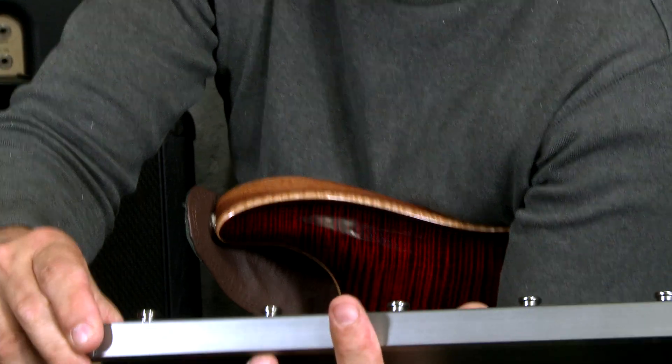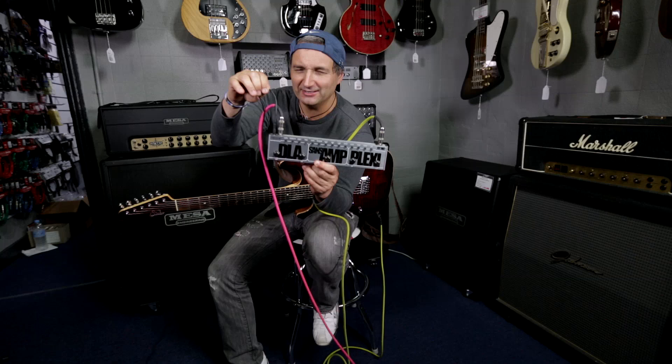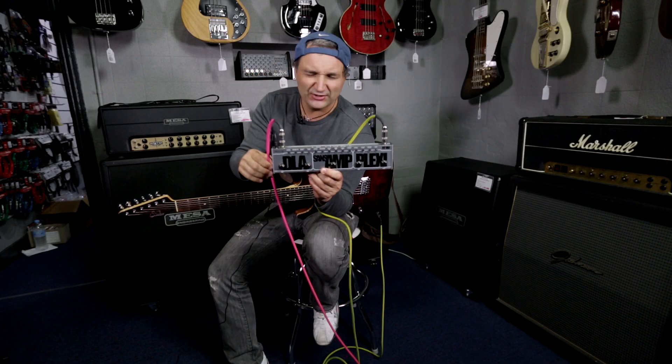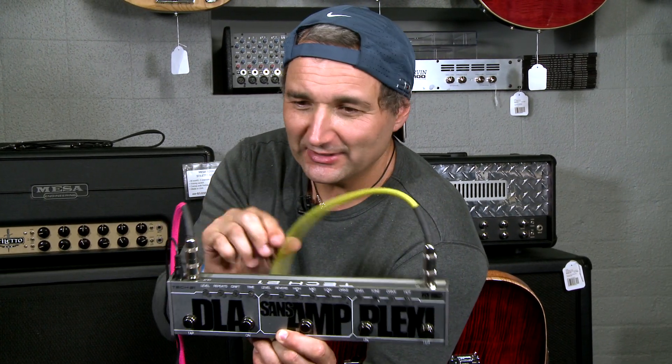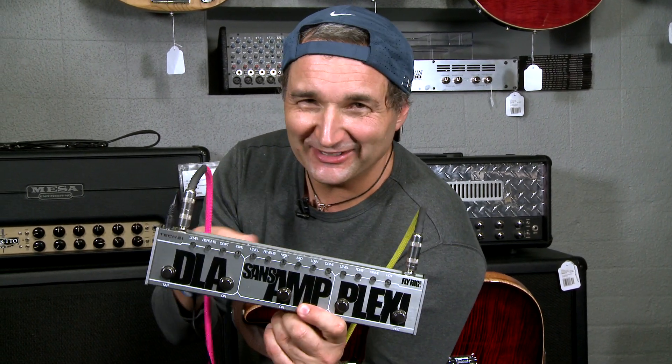It's about 12 inches long and takes one 12-volt power supply. As you can see, I am running a pink and yellow DiMarzio lead into this wonderful piece of gear.